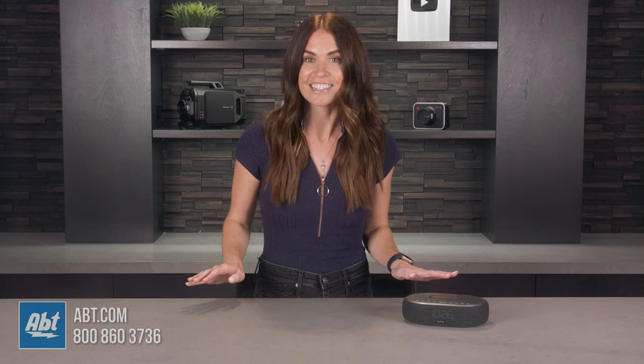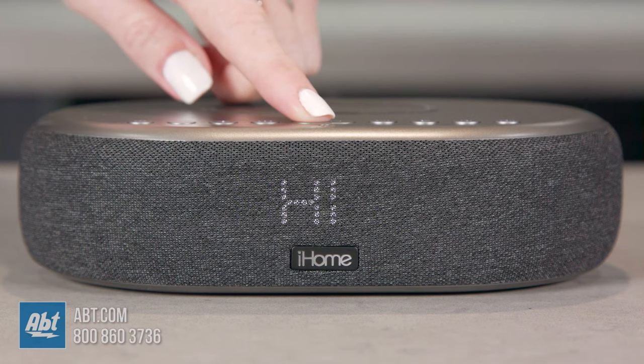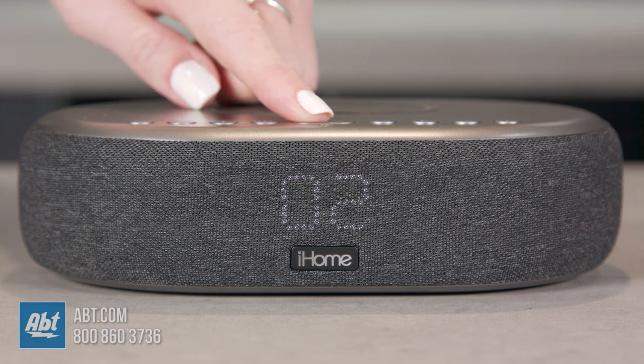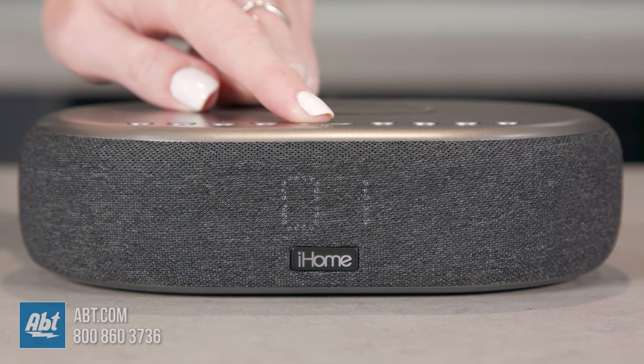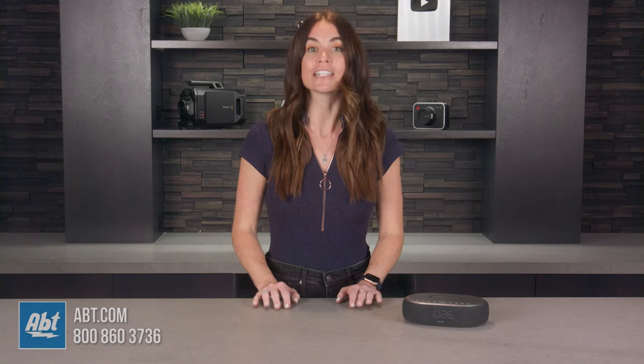Last but certainly not least, nobody likes when you're trying to fall asleep but your clock's LED is shining right in your eyes. With the iHome TimeBoost, that problem is non-existent. It has an auto dimmer that dims the LED based on ambient light, and you can adjust the lower limit of the auto dimmer to fit your personal preference. Auto 2 sets the minimum brightness level to 2, Auto 1 sets it to level 1, and Auto 0 turns the clock display completely off in a dark room.